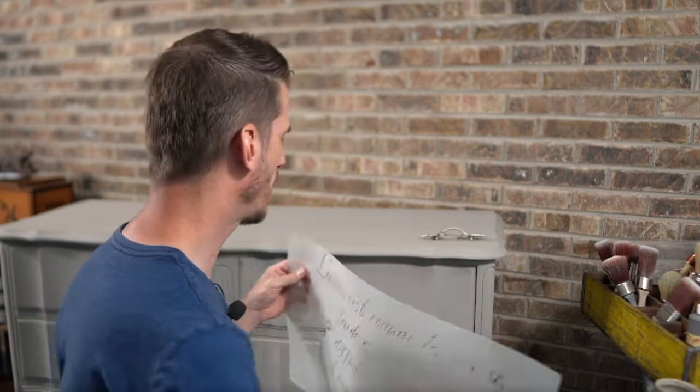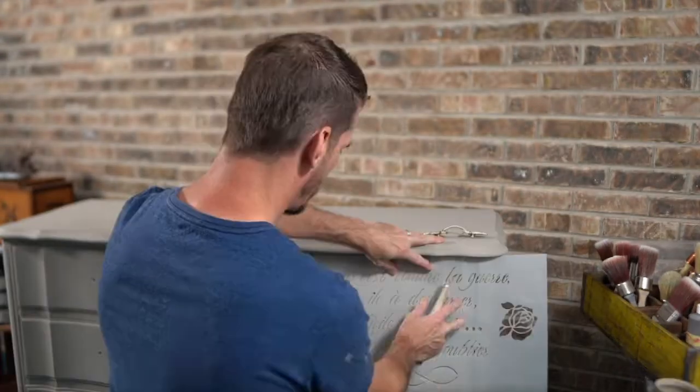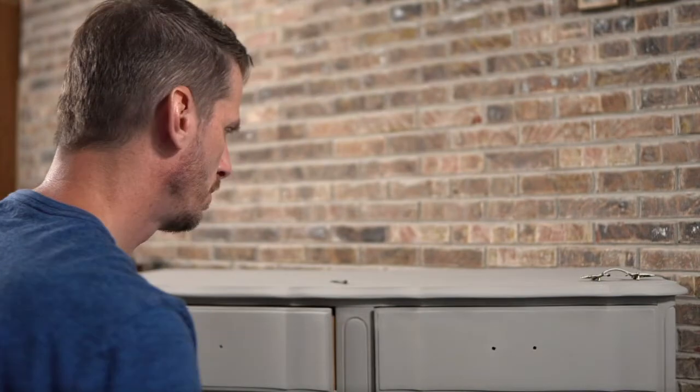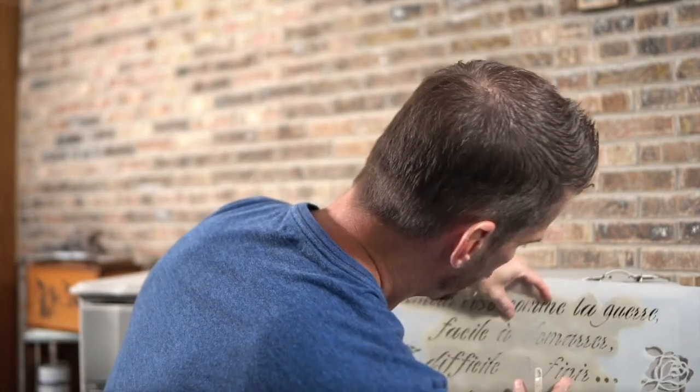My thought is to go with more of a random, artistic feel — meaning I'm not going to put this up and do the whole quote. I just really want random letters and words to appear on this. You won't be able to read the complete quote when I'm done, but you'll see different things like 'impossibly.' Then I think it would be nice to come up with a different color and do a little bit of the Harlequin texture. Mason Dixon Gray has a little bit of warm tones — let's see how this looks. Nothing wrong with having multiple layers of colors.